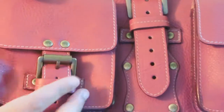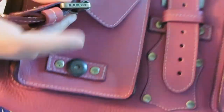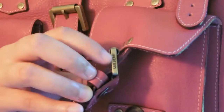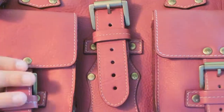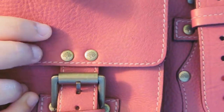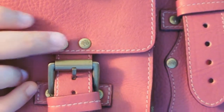For an authentic Mulberry, the buckles should say Mulberry — stamped on the side of the buckle. It says Mulberry right here. This is brass hardware. The buttons should have the Mulberry tree insignia imprinted on them.